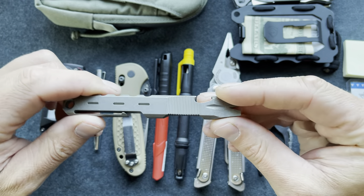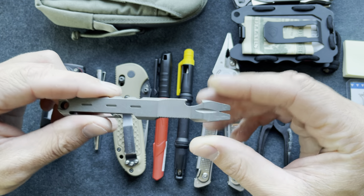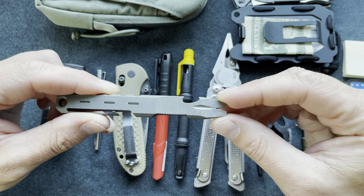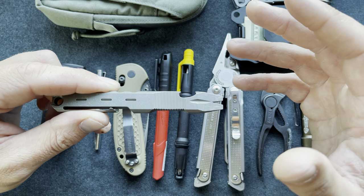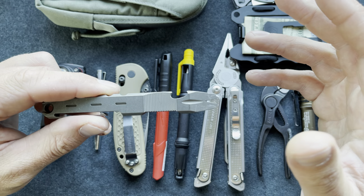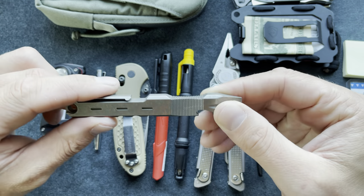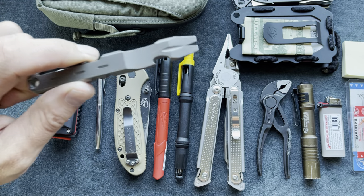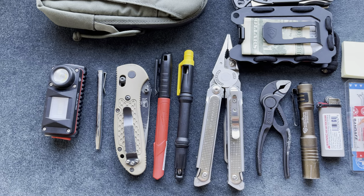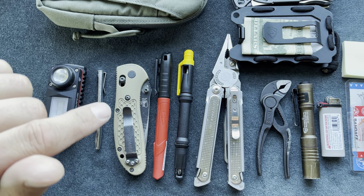This is an Amazon pry bar made out of titanium with a pocket clip. I bought one to try it out, and I would say I don't usually use it — even though I pull a lot of nails all the time. So I want to say a pry bar is not essential. All these items are listed down below in my Amazon links.